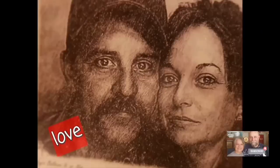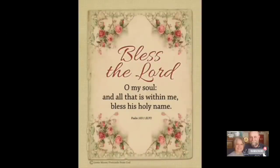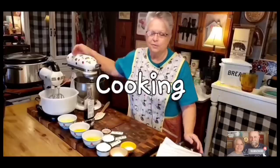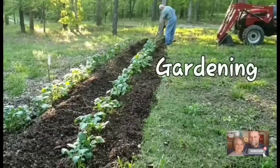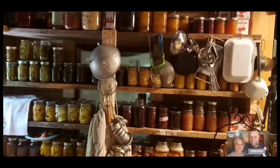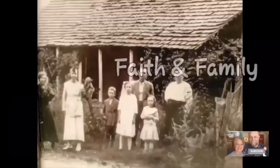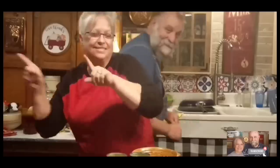Welcome to Whippoorwill Holler. I'm Miss Lori and this is Mr. Brown. We live in the hills of Arkansas. We love the Lord. We're keepers of the old way but accept some of the new. We love to cook and we love to eat. We love to garden — it's in our blood. It's how we stay sustainable and fill our pantry. We do a lot of canning and preserving. We live a sustainable life. We love our family, we work hard, and every once in a while we like to dance. So y'all join us.